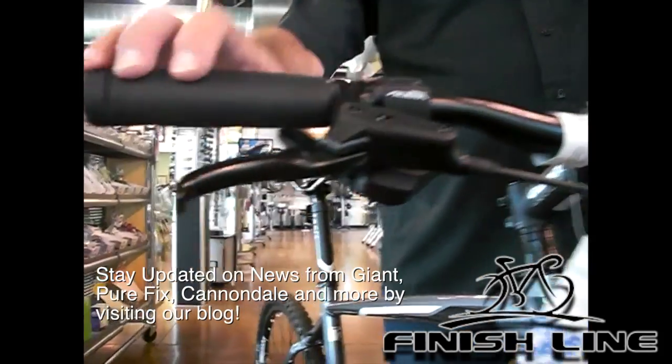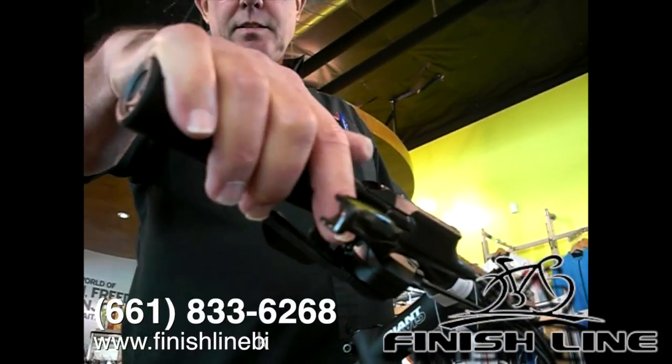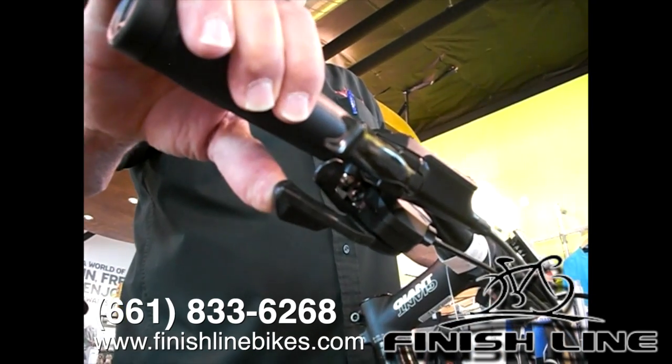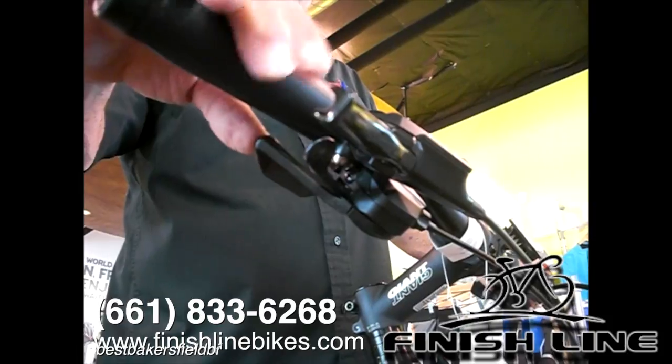This is a 27-speed Shimano equipped bicycle with indexing levers. So we're going to pull this lever once and it's going to shift down into the higher gears. The thumb indexing is going to take us up into the lower gears.